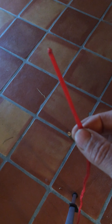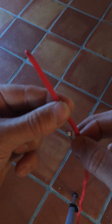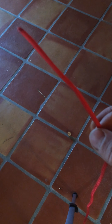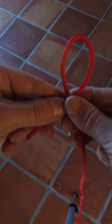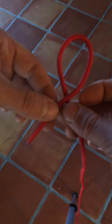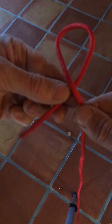Some knot terminology that's useful is the running end — that's the short end with the end of the rope visible. That's going to be our running end. And then that long strip running all the way down to the floor, that's going to be called the standing end. The other terms I'll use are the overhand loop and the underhand loop. An overhand loop is when you take the running end and flip it over the standing end. The underhand loop is when you take the standing end and flip it over the running end.